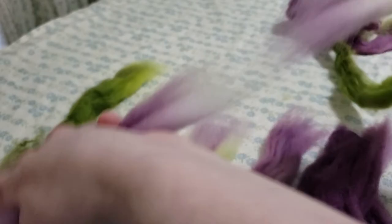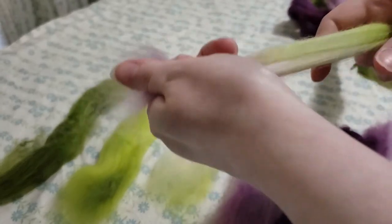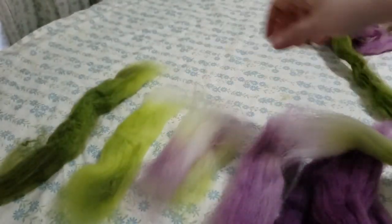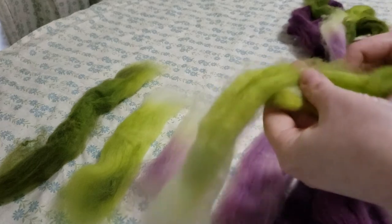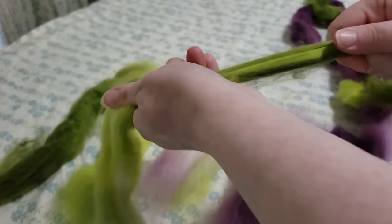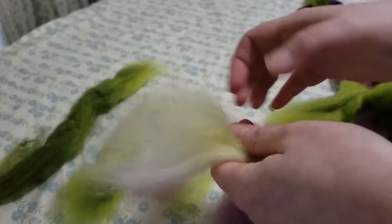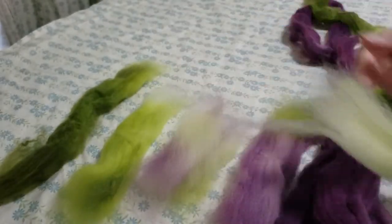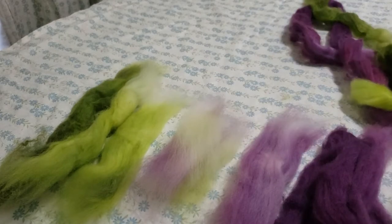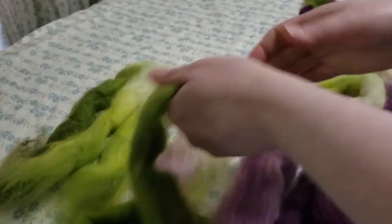It's also your choice if you want to blend these into bats or rolags after this, or if you just want to spin them as they are. Of course that prep is going to affect your finished yarn, and that's another video. It's up to you how picky you are — it's your yarn. That's the amazing and wonderful thing about handspun: you get to design your yarn and decide how much of what colors you want in there.